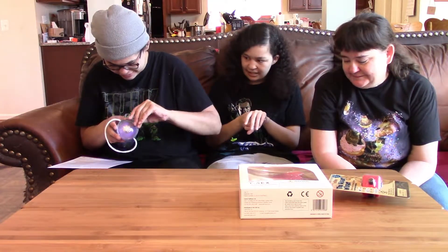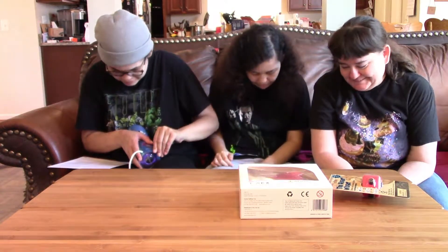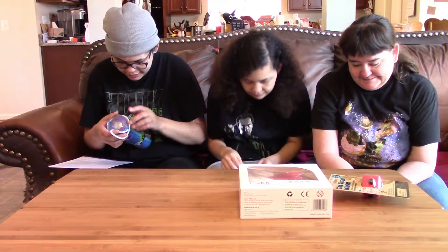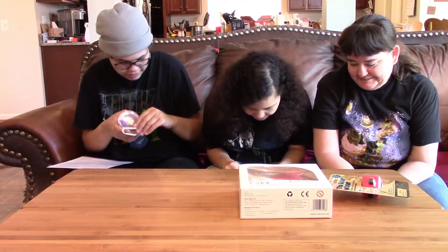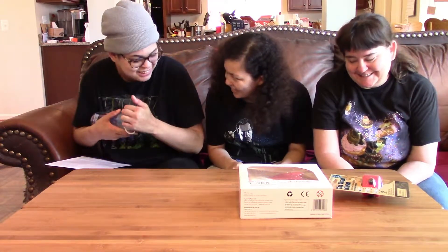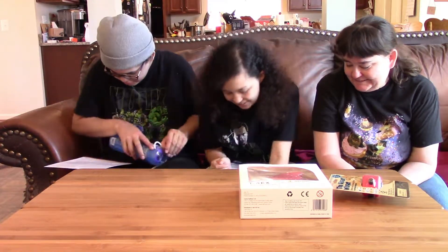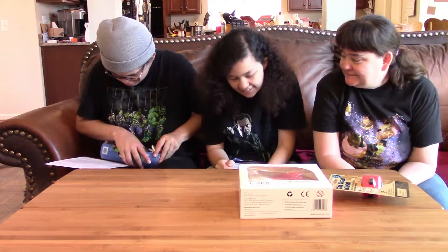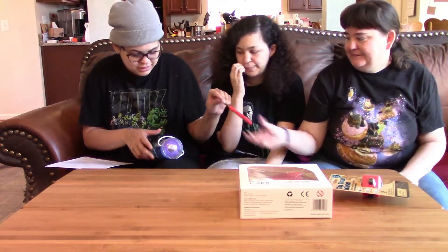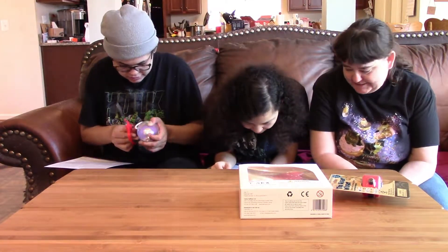It's taped down. Why is Figaro playing with my foot? Sparrow came climbing on my leg — she likes to climb legs, she's soft and fluffy. I need scissors.